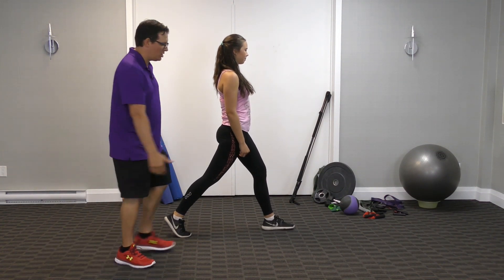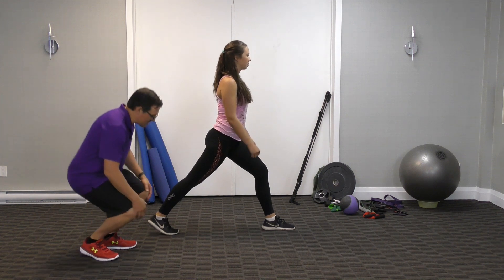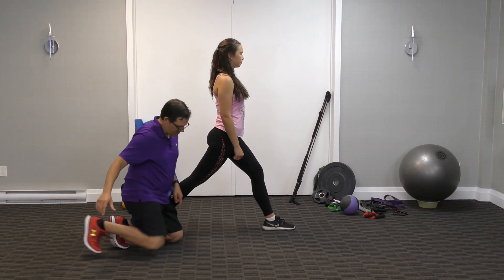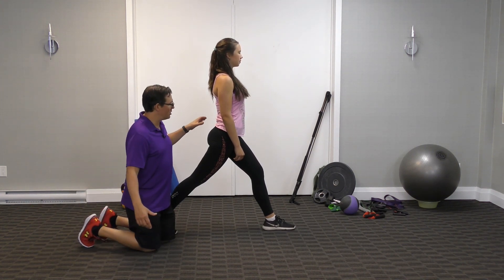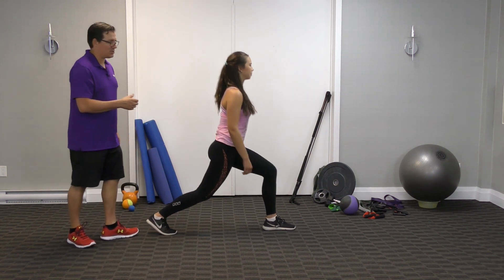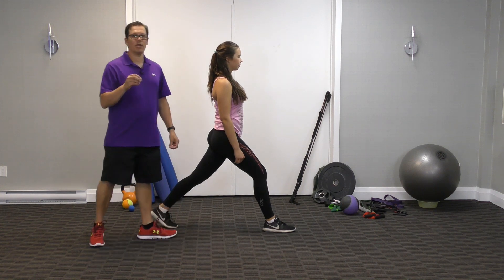The first one is a standing hip flexor stretch. Starting in standing, you're going to take almost like a back lunge or reverse lunge — take a step back. Front foot is flat, front leg is slightly bent, back leg has a soft knee and you're on the ball of the foot. Contract the abdominal area, brace it, contract the glutes, bring the hips forward, and you'll end up targeting that hip flexor. Then switch sides — nice upright, relaxed upper body.